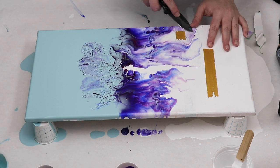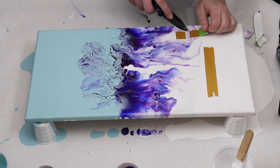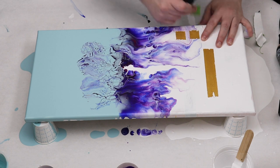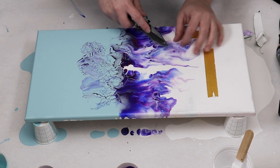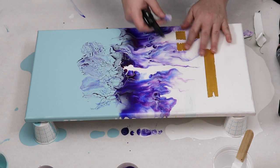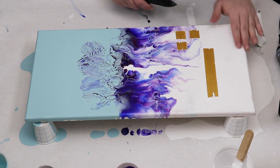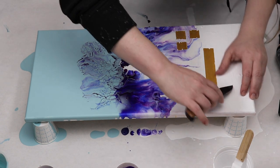I don't necessarily think this design looks the best with this painting in particular, but I think doing some taped areas and then having your paint dry on top and then peeling it off could be a really fun way to do some really abstract pieces or to get some really fun silhouette shapes in your painting. This could be a really nice way to embellish your paintings.